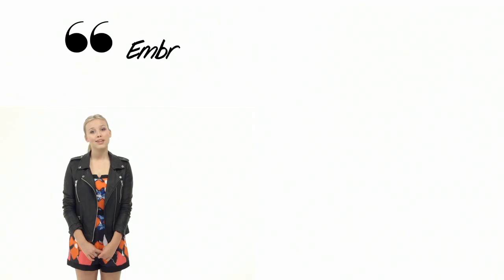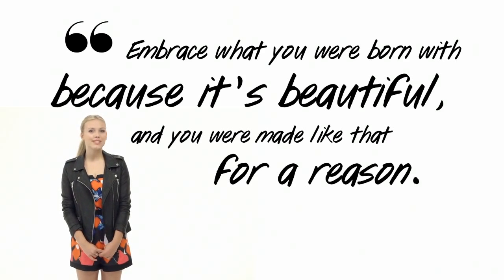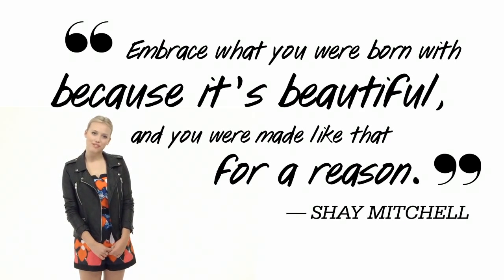The tease pony is a great hair trend right now — it lets you stay glam even on the worst hair days. So don't get mad if your hair frizzes a little bit in the summer heat. Love it! Embrace what you were born with, because it's beautiful and you were made like that for a reason.